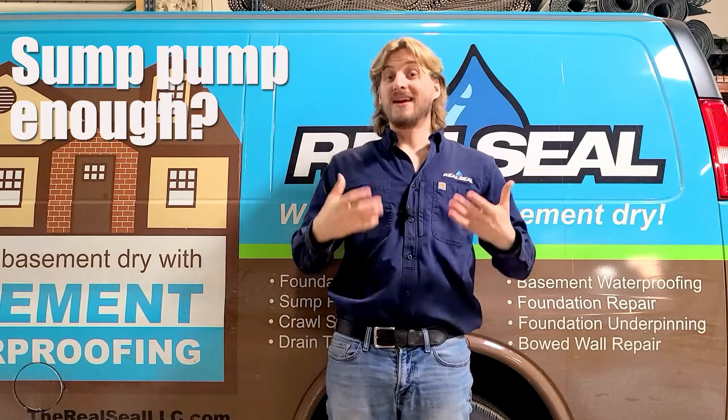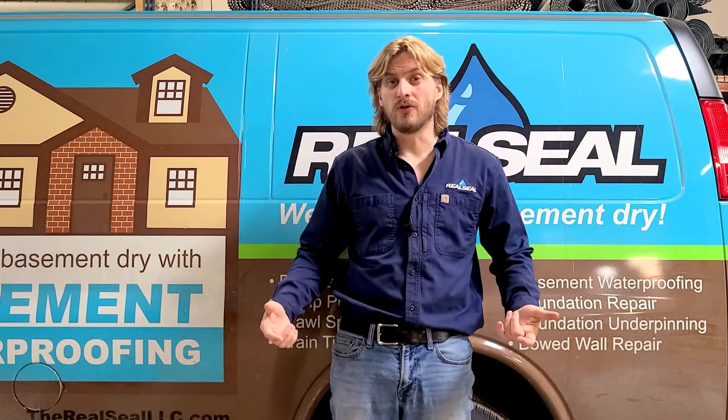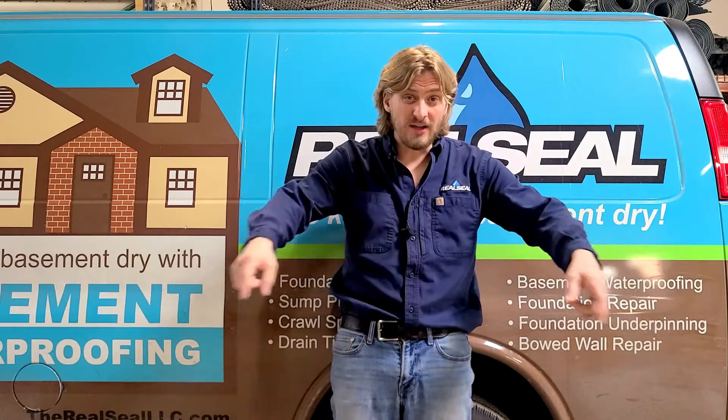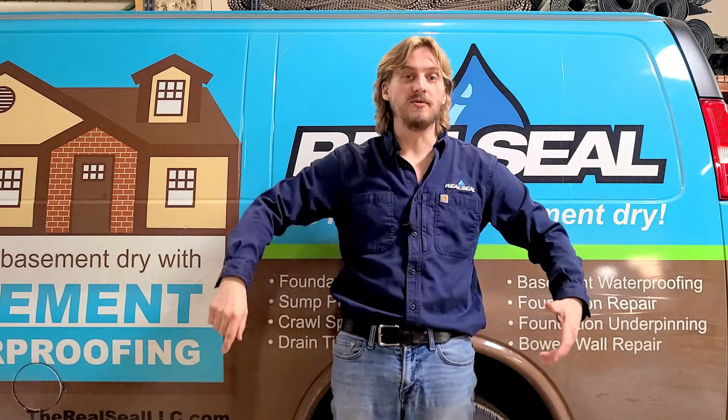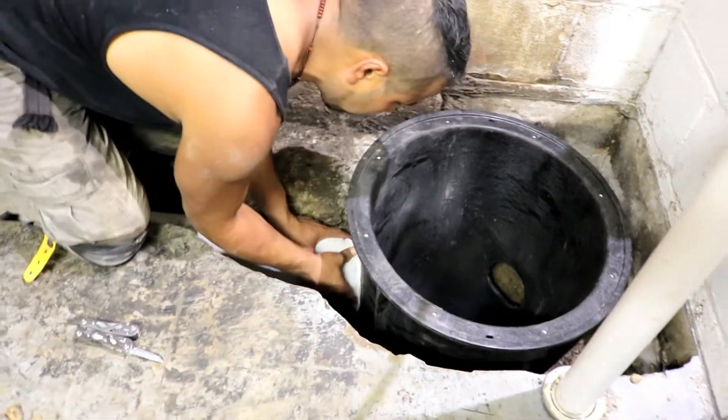Another common question we get is: can't I just put a pump in there? Sump pumps usually only disperse water under the floor from about three to five feet away from the pit. In order to get all of the water collected from underneath the floor in your basement, you need drain tile so that it can run all of the water efficiently to a pit. Especially with larger basements, you may even need two sump pumps with a full drain tile system in order to make sure that the basement is warranted to stay dry.